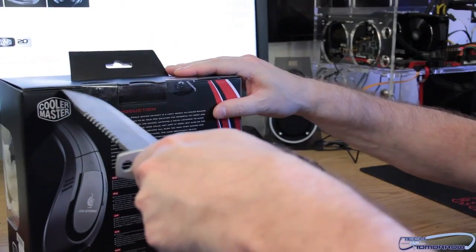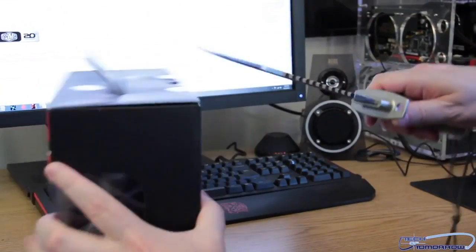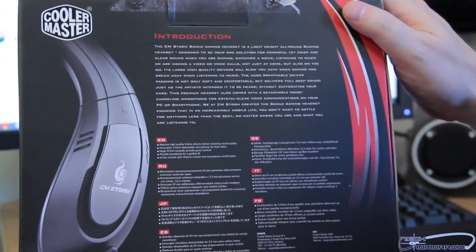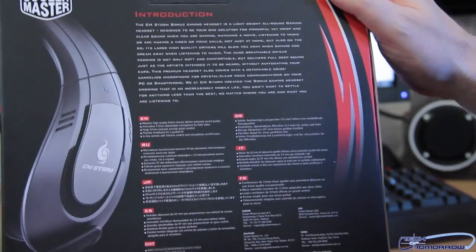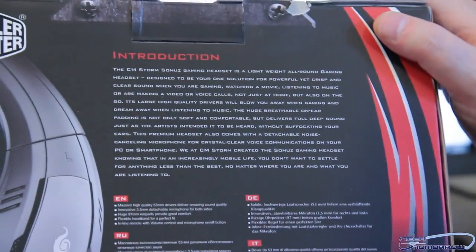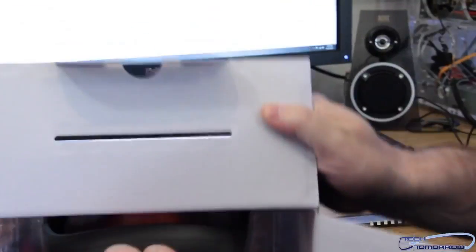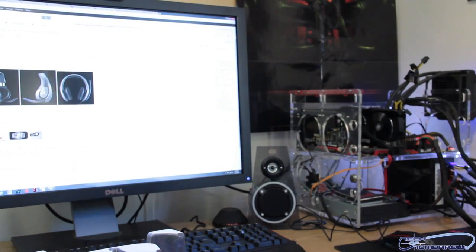I've got my trusty knife right here. A couple quick insertions — like a surgeon. There we go, a little different, but now we've got those two little plastic tabs off. Let me show you guys the back of the box real quick. You can see the introduction: 'The CM Storm Sonus Gaming Headset is a lightweight, all-around gaming headset designed to be your one solution for powerful, yet crisp and clear sound when you are gaming.' A little quick pop off the top and we remove the internals — all nice and plastic-wrapped. And as we're back in the office, we can once again throw the box at the cameraman. A solid smack on the cameraman that time.